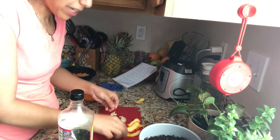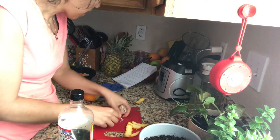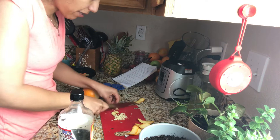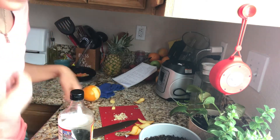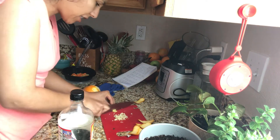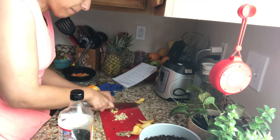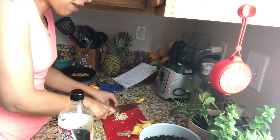If you guys hear background chaos, it's Jumanji on in the background. It asks for one tablespoon of garlic. I'm gonna use less ginger than asked for because it's calling for a whole tablespoon — I think that's a lot, but then again that is each individual's taste buds.